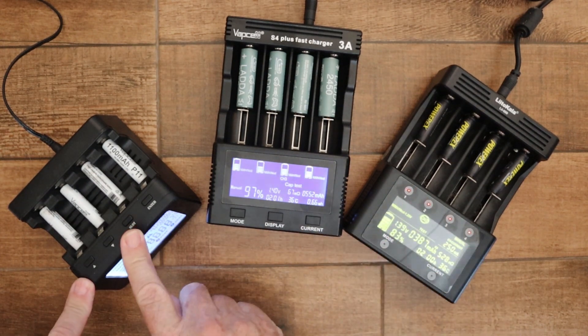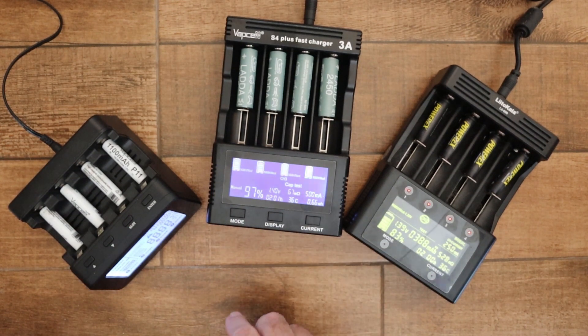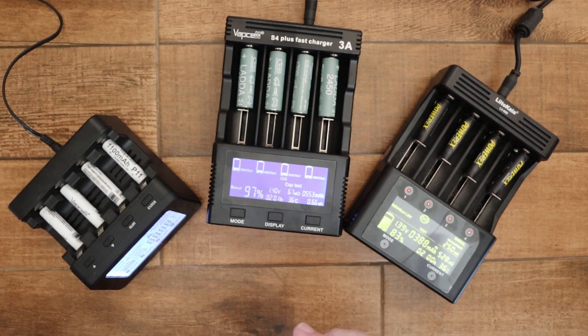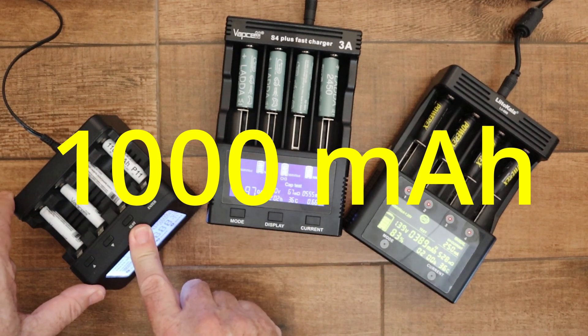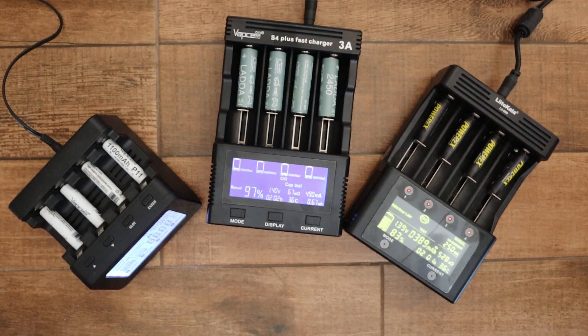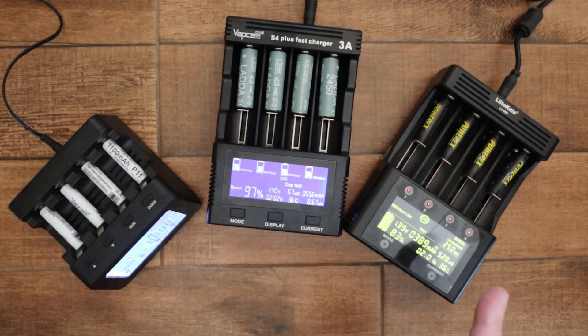The PowerX works far better for repair and uses a much lower current. The charge current used is one tenth of the battery capacity and the discharge current is one fifth. For example, if you have a 1000 milliamp hour battery and you want to repair it on the PowerX, it will charge at 100 milliamps and discharge at 200 milliamps. The VapCell and Lito Kala do basically the same thing but use higher current settings.